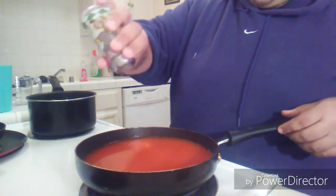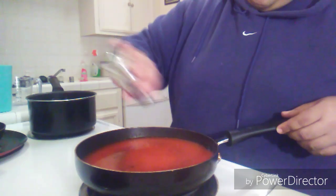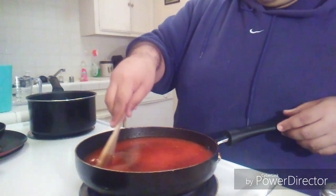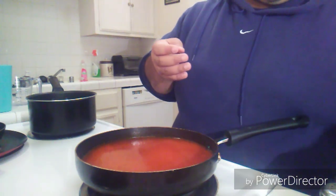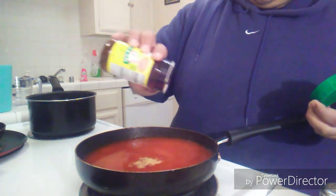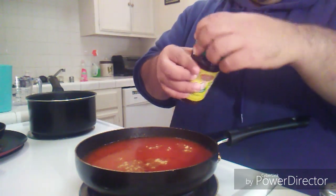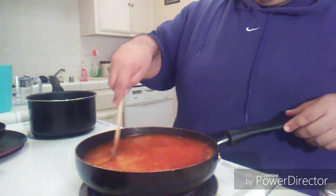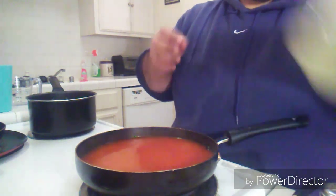So what I'm gonna add is some black pepper — these ingredients I'm gonna add right now are all to your tasting. I like to add a buttload of black pepper. I'm gonna be adding some chicken bouillon — this is a good kind — and I'm gonna use the last of it, and some garlic salt.